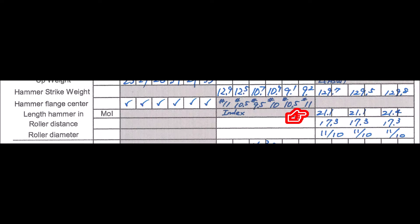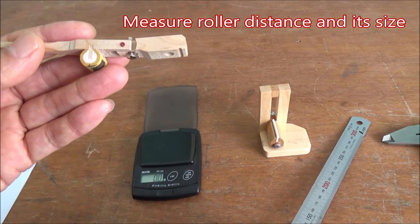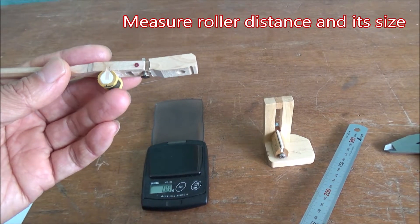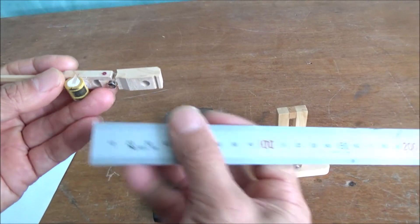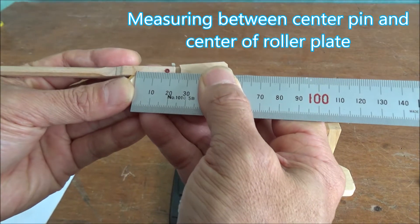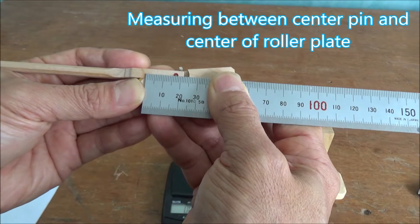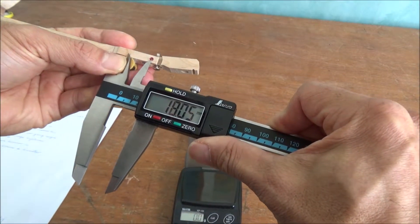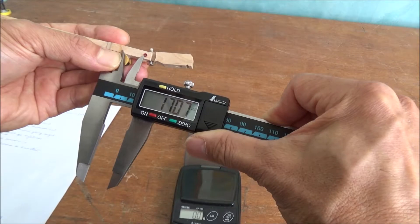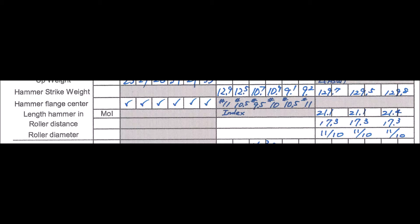Next we measure roller distance and diameter. This is for replacement parts when using a new shank — if you're not using a new shank, you can skip this. Measure from the center line of the knuckle to the center of the center pin. With the digital vernier, set the left side to the center of the plate and measure at the center of the center pin. Also measure roller diameter from two directions: front-to-back diameter and top-to-bottom diameter.